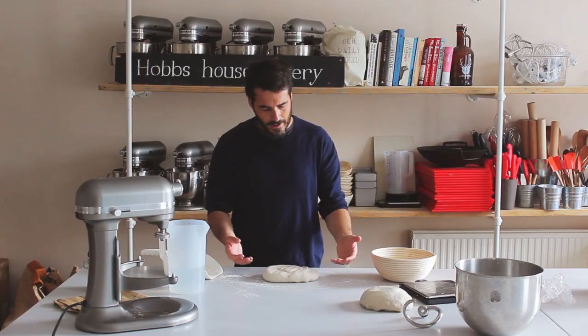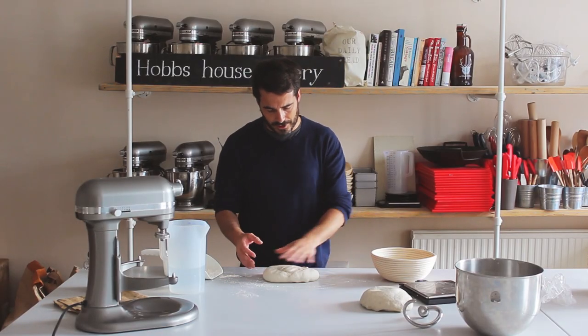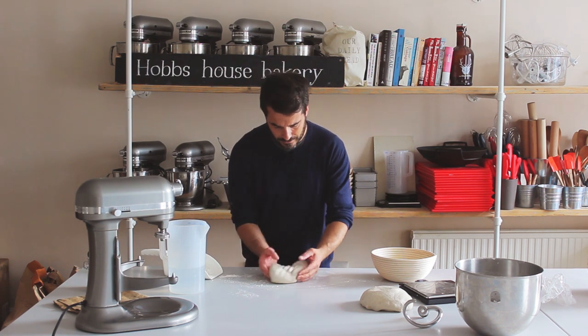Let me show you the simple way first. Just the smallest amount of flour on the table — you don't want too much, otherwise you're going to get raw flour into your bread and that's not good. I call this the pinch and push method. Just flatten it out a little bit so you've got a round shape there.